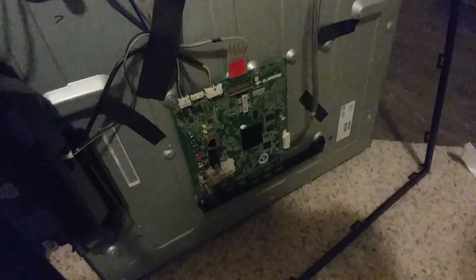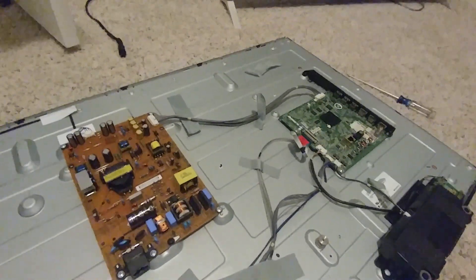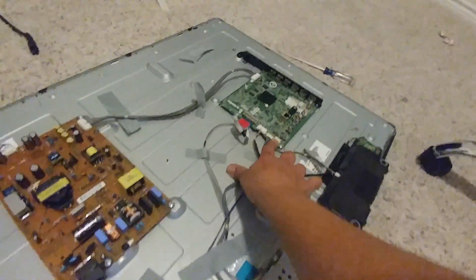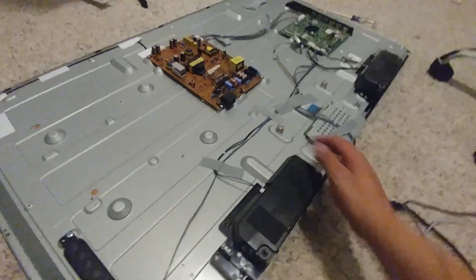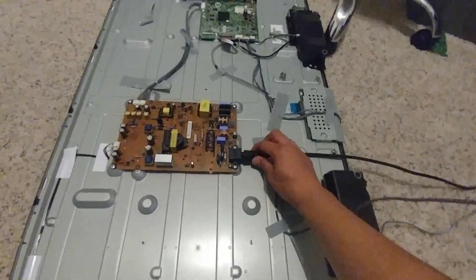Alright guys, check this out — basically switched over now. The only thing I had to do was change out this one cable — the one that comes with it is too short, the one that goes from the main power to the main board. It's the same T-Con. I took the Wi-Fi over right here — just took the tape off and switched it over. We're going to go ahead and power it on and see what the results are. Make sure when you do this you get the original back cover, because if you don't, the holes are not going to align to your TV.